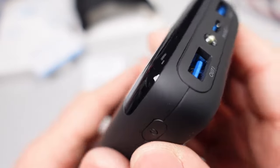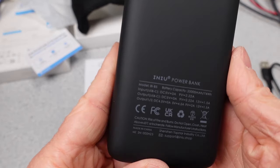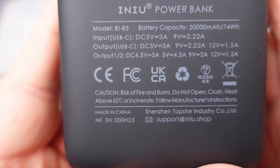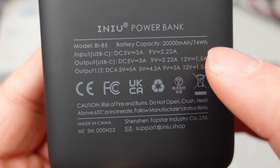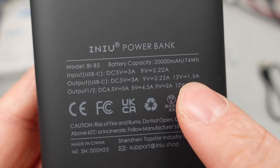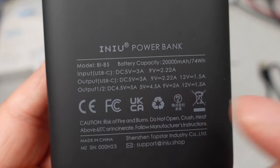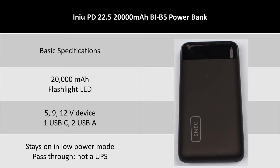It has two USB-A ports and one USB-C port. The USB-C port can be used for charging and discharging. The operation of this powerbank was simple — it has a button. The button will wake up the powerbank as well as turn on the flashlight feature built into the powerbank. This is a multi-mode powerbank, but it is very limited in its modes of operation. It will fast charge an Apple phone, but it may not be able to do that with a Samsung phone. The powerbank did have pass-through capability, so if you need to top off while charging your device, you can do that.